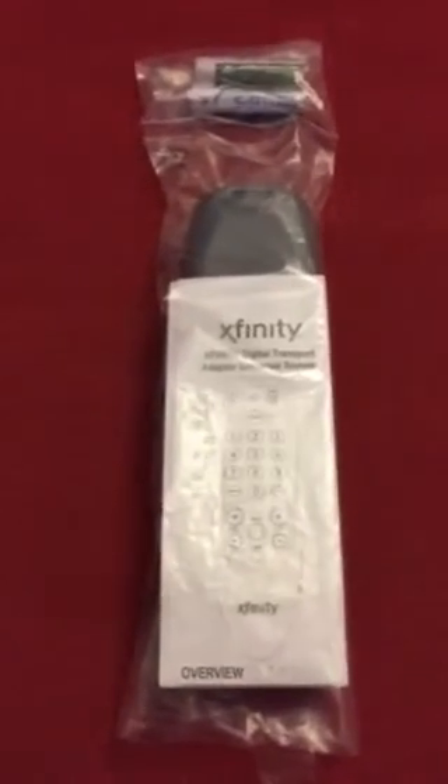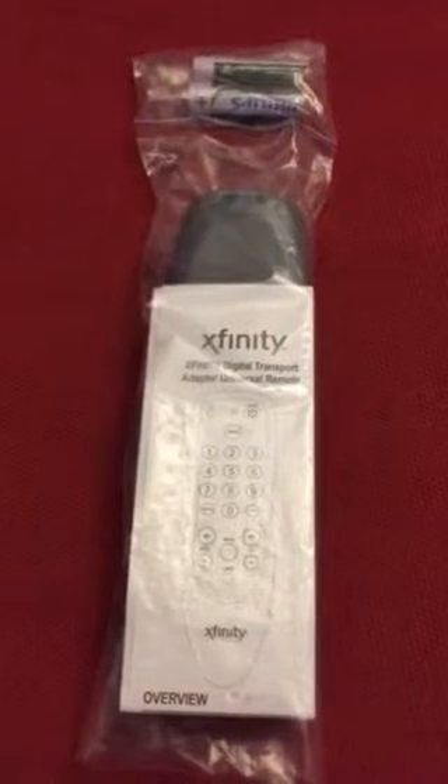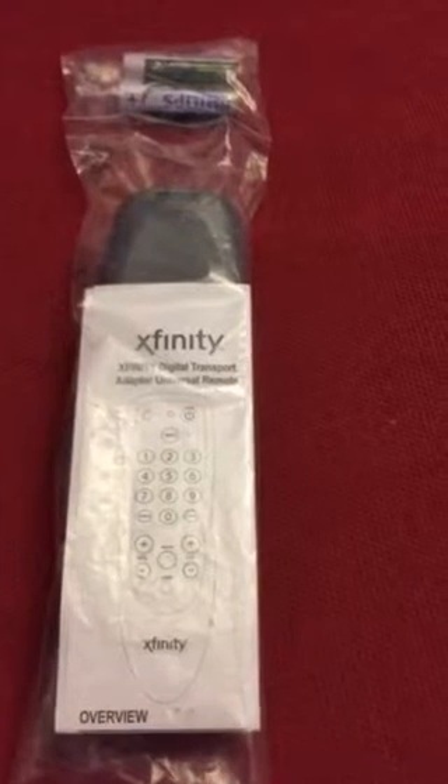Yo! Welcome to No Coupons Needed YouTube Product Promo. Today we have our Xfinity Digital Transport Adapter Universal Remote, folks.